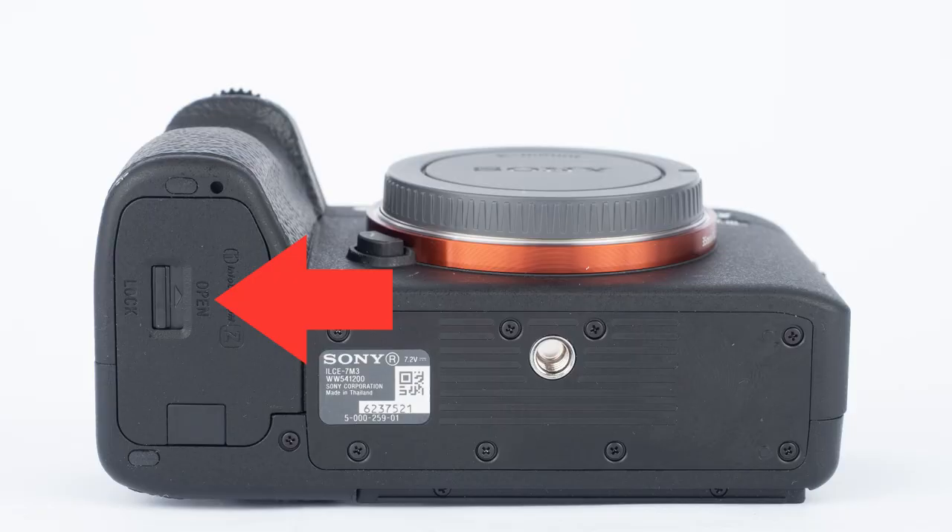The very first thing you need to do is charge your battery. That's a little unintuitive with the Sony A7 III because it doesn't come with a battery charger. To open the battery door on the bottom, there's a little toggle switch, and this is a fixed switch, so you have to switch it back and forth in order to open the battery door.